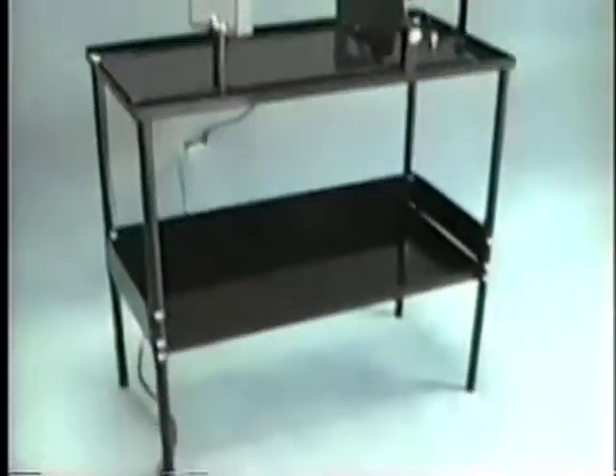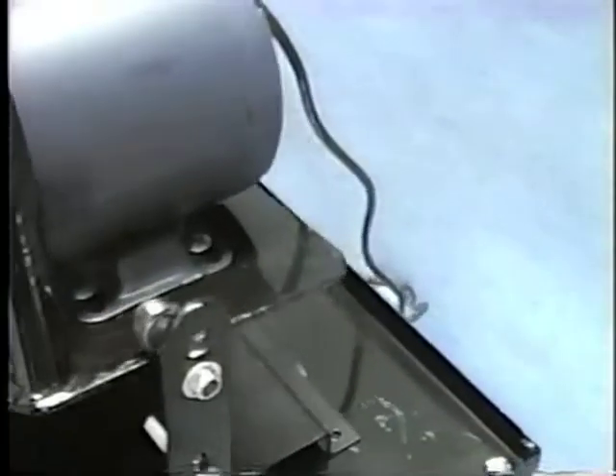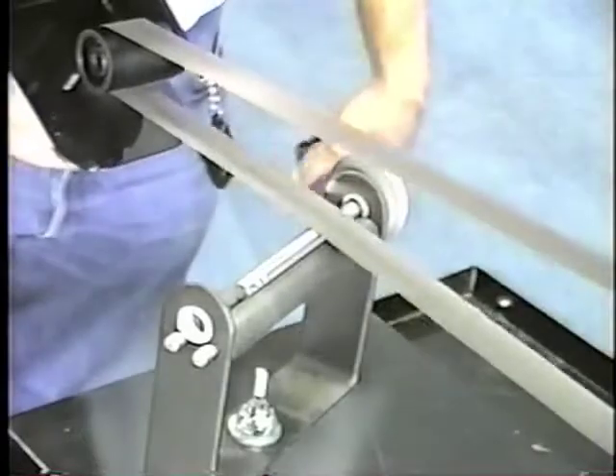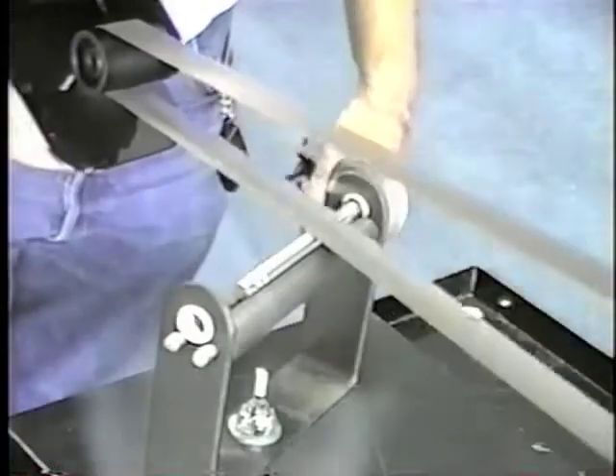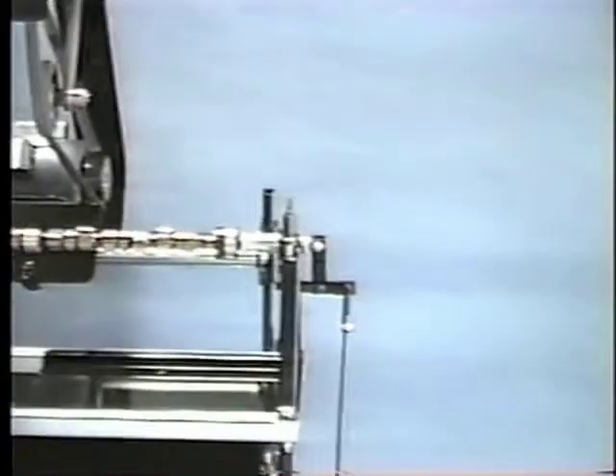Here's our valve stem polisher. It's foot operated, the trigger's on a switch, and if you notice in the back, it's got a roller which is like a torsion bar so you can't push the belt down. You've got it set to where it's about a sixteenth of an inch above the valve — that way nobody's going to wear a flat spot. All you want to do is just buff them off across where the keeper's going if there are any nicks.